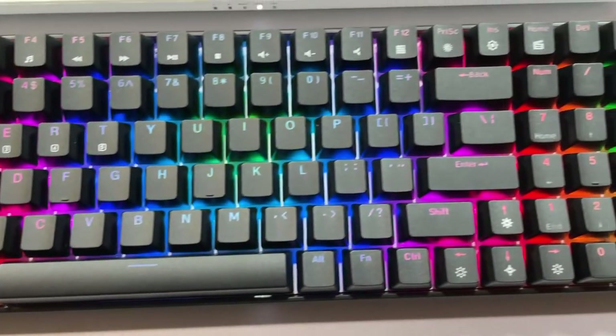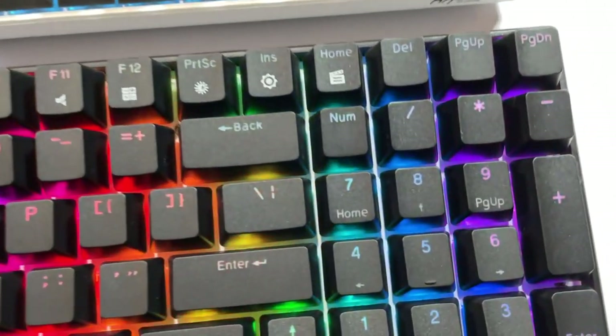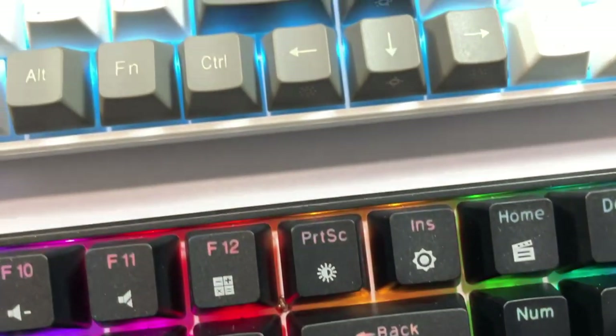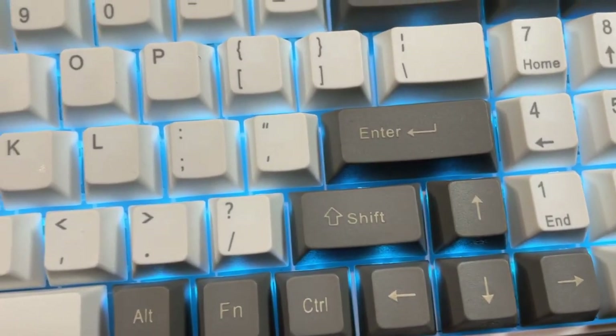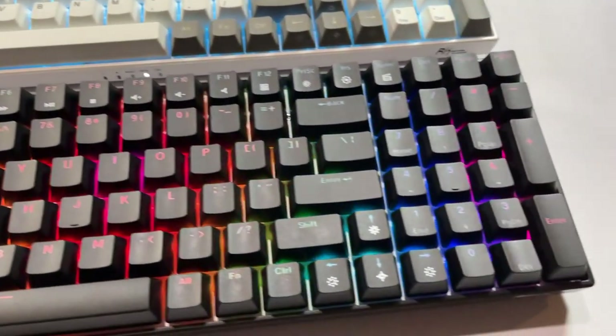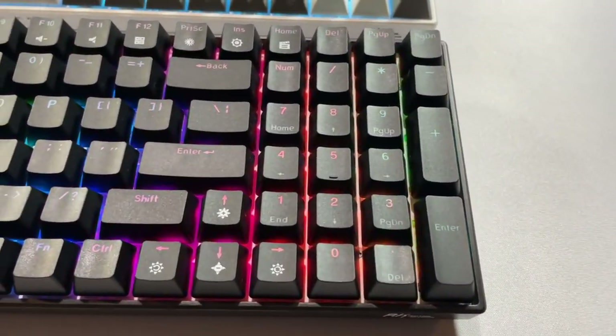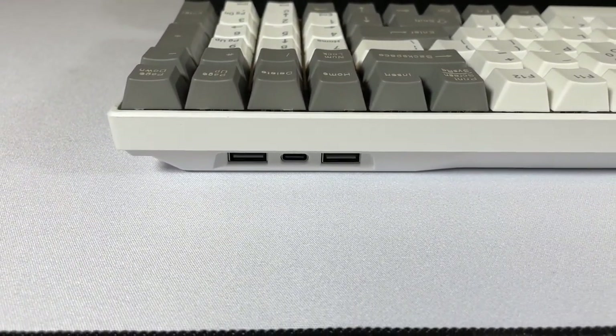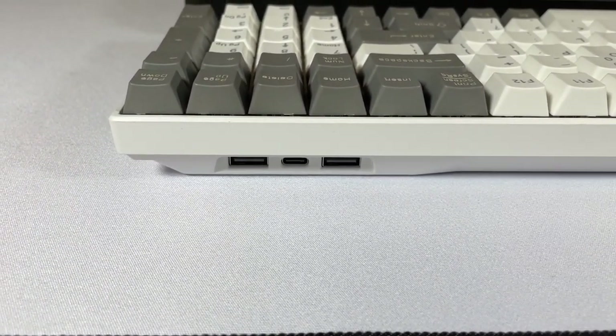There's also a nice indicator section near the spacebar that will let you know when caps lock or num lock is on. It also displays which mode you're in — Mac or Windows — and has a handy charge light indicator. There are three ways to connect: Bluetooth, a 2.4GHz wireless dongle which has its own magnetic storage spot on the back, and wired via USB-C which adds a 2-port USB hub.